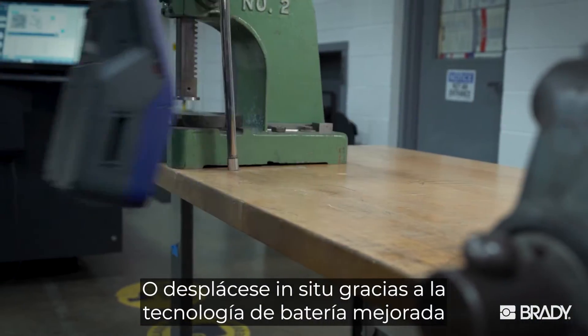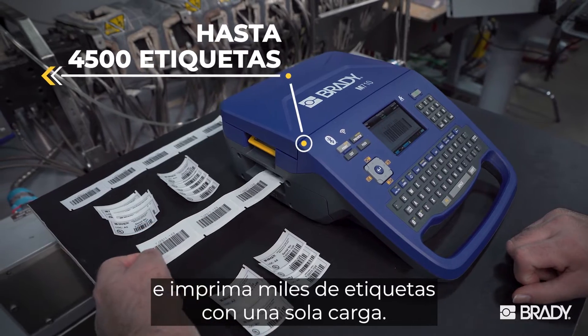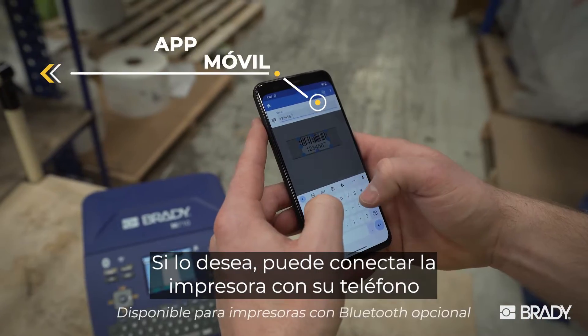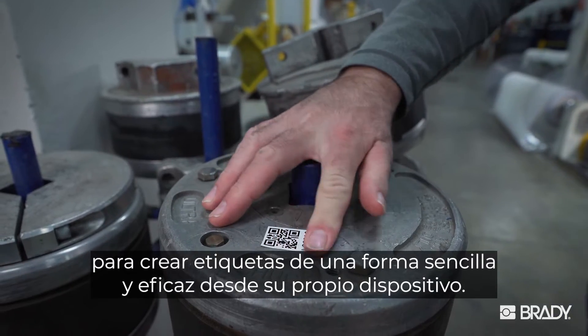Or go to where the work happens using enhanced battery technology and print thousands of labels on a single charge. Store labels on board to print them later. You can even connect with your phone, putting easy and powerful label making right in your hand.